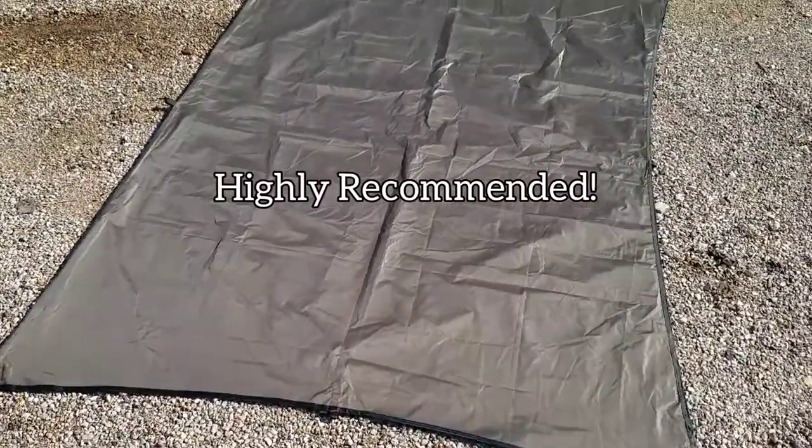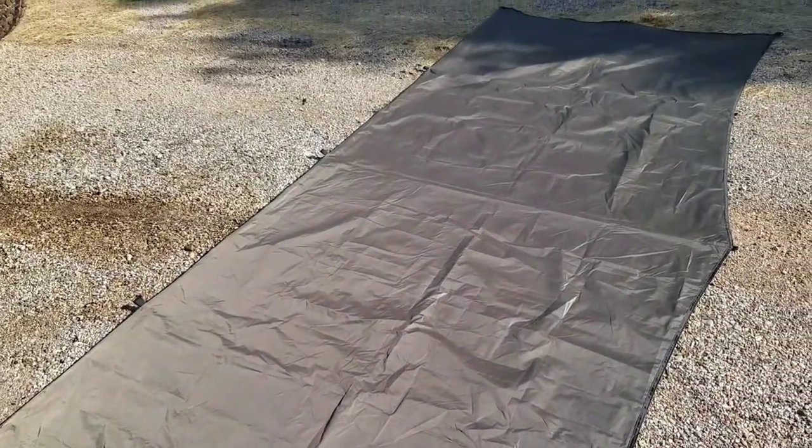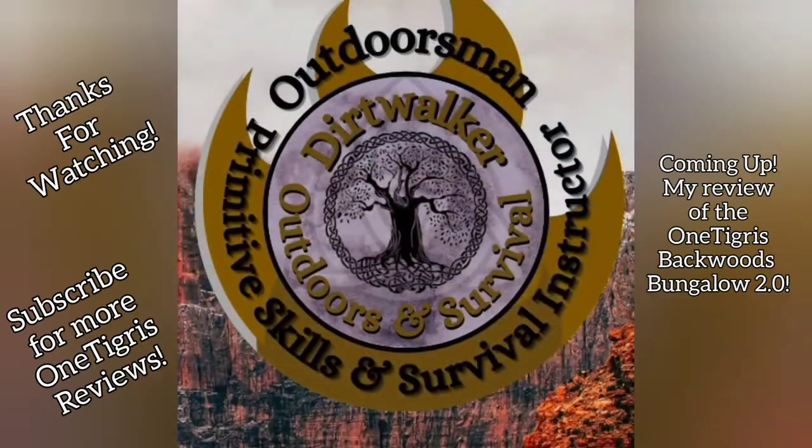Here's the tarp laid out. I do highly recommend this tarp — I've enjoyed it thoroughly. Once again, thank you for watching Dirt Walker Outdoors. Stay tuned for more.